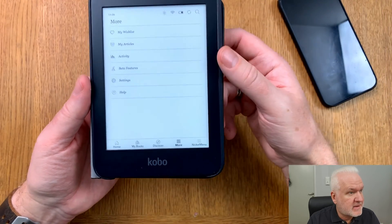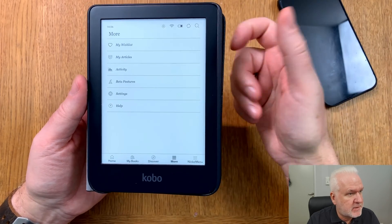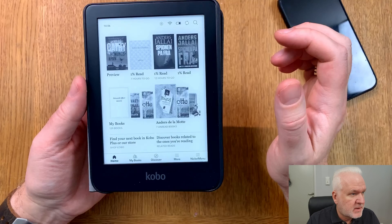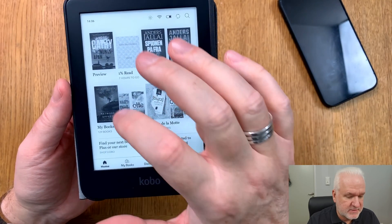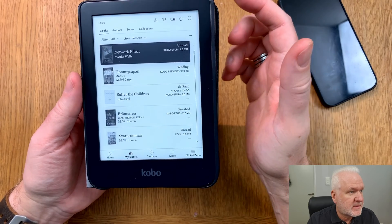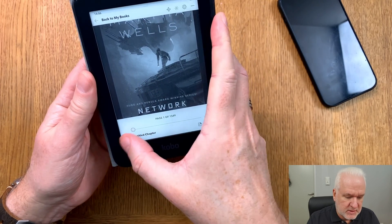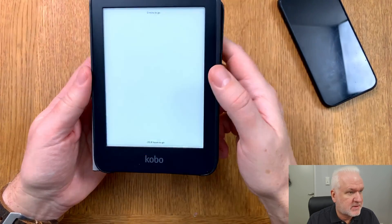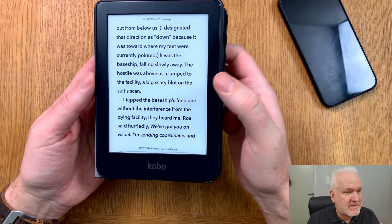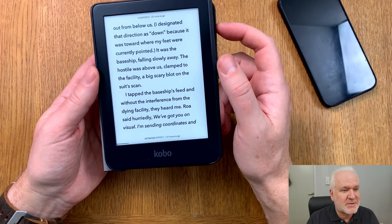The file is now deleted from the server and the unique code is no longer available. Going to the home screen, you can see the book shows up there — the book I sent using this service, totally wirelessly. Opening it, I can go to a specific chapter and read the book perfectly fine.